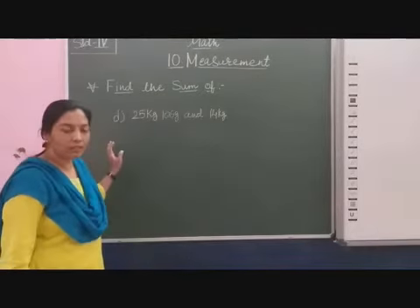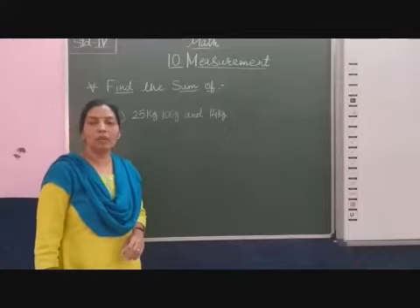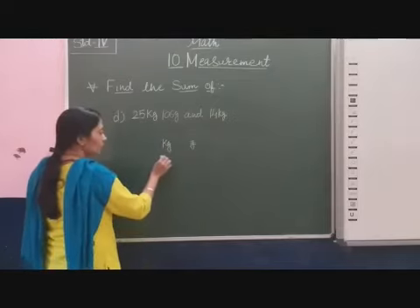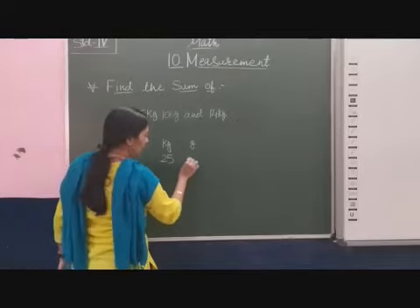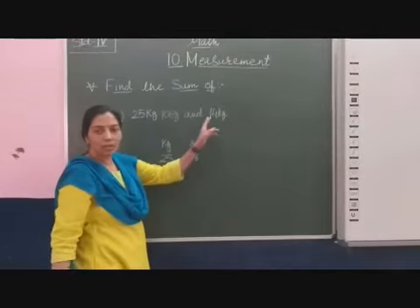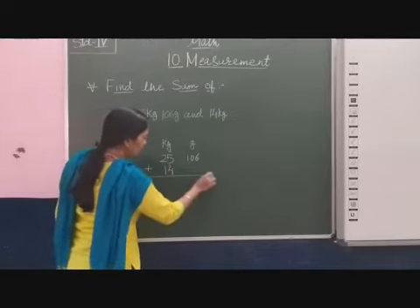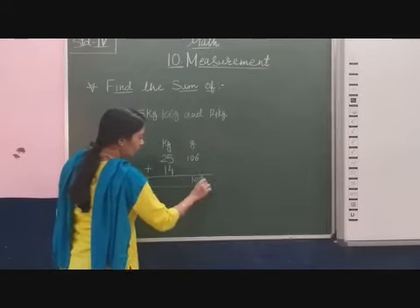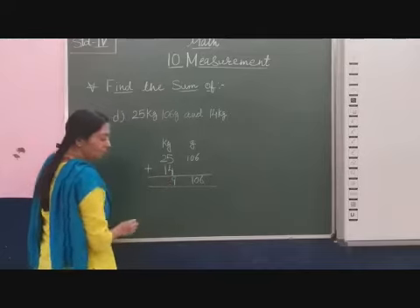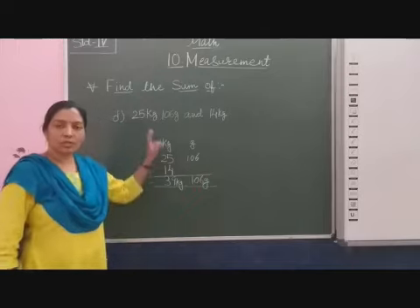The next question: 25 kg and 106 gram. We add the second weight which is 14 kg. First we write the columns kg and gram. So here first is 25 kg and 106 gram. We put the addition sign. Here only one unit is written, that means 14 kg. So in the kg column I write 14. In the column of gram only this weight is written. So 5 plus 4 is 9, 1 plus 2 plus 1 is 3. So 39 kg and 106 gram is the sum of these 2 weights.